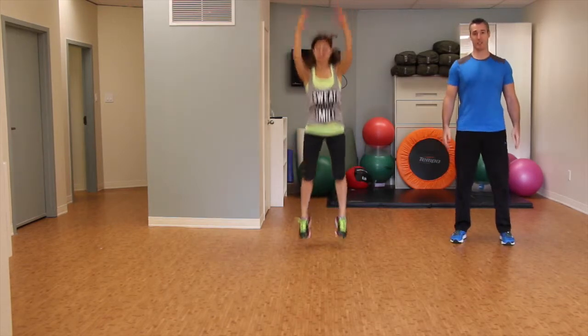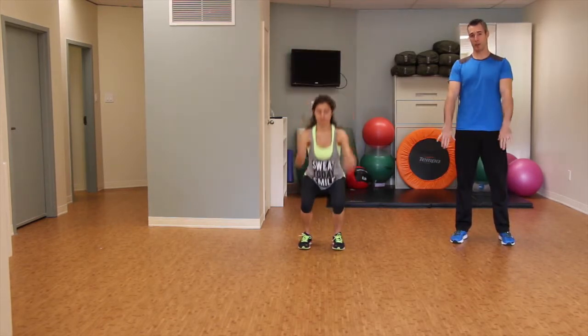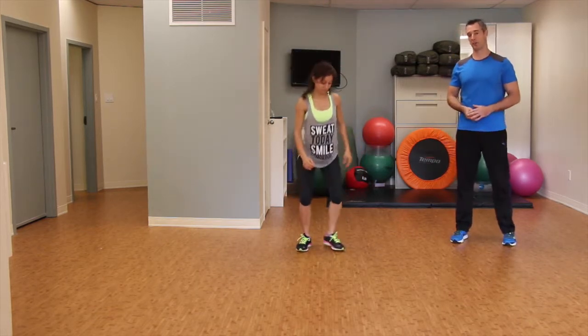Basically what she's doing, she's getting extension of her hips. She's also pushing her toes down. She's getting plantar flexion as she goes up.